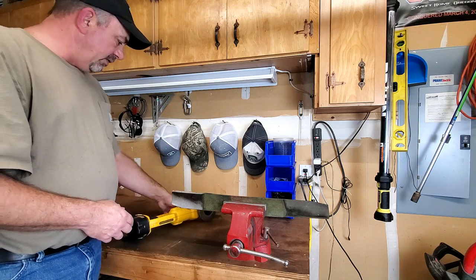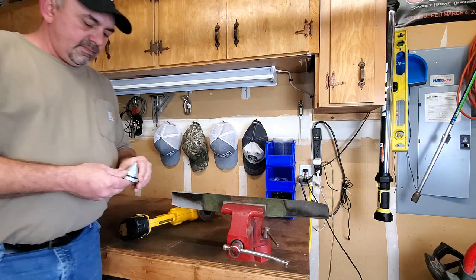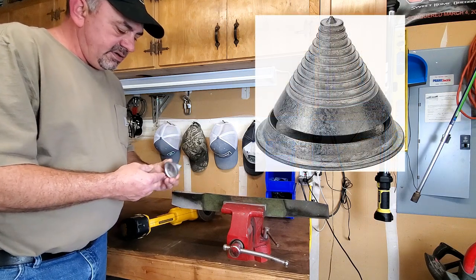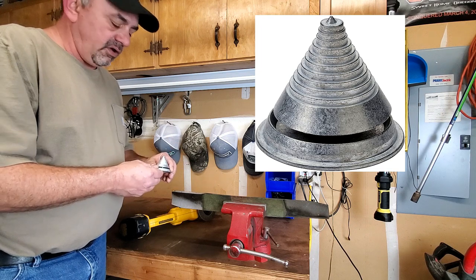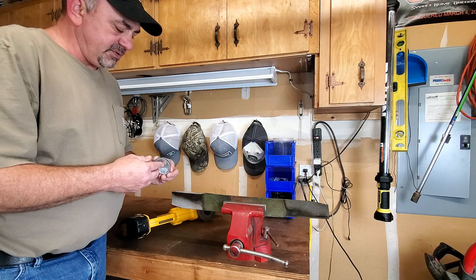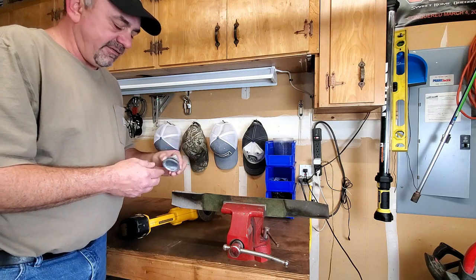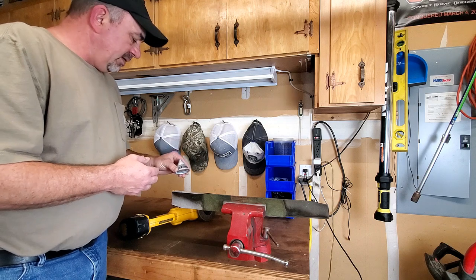The other thing you might want is a balancer. I'll show you how to use it in just a minute, but you can also get these from Amazon — I think they're like $7, pretty inexpensive. Or I'll show you another way to balance them that's absolutely free, but I found this tool to be very effective and worth it, especially when it's pretty cheap.